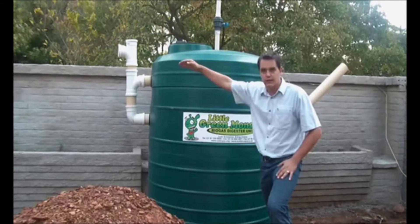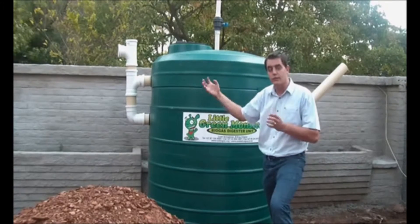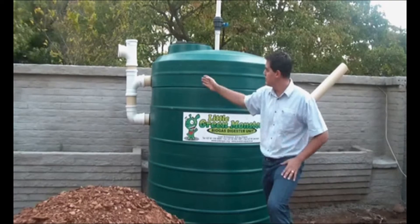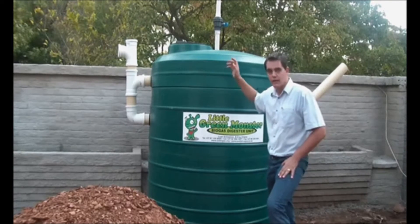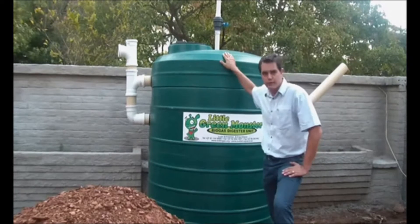The balance of the effluent — the processed effluent — so the black water transformed into a grey water, then goes back into your existing sewage line. And then your biogas, very importantly, is harnessed off the top of the tank.